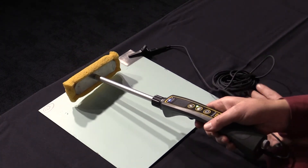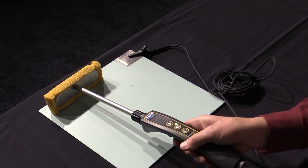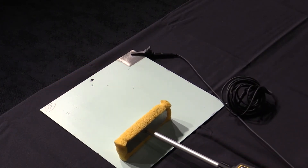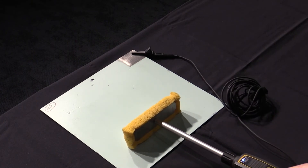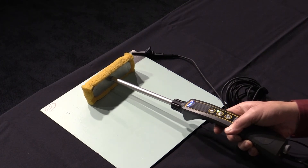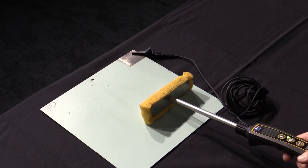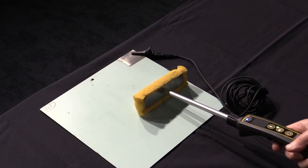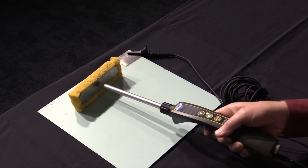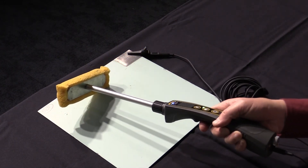If any pinholes or holidays are present, the current passes through them using the water as the conduit, completing an electrical circuit since the detector is grounded to the substrate beneath the coating. The detector will produce an audible signal and an LED will flash when holidays are detected. It is common to mark areas for repair using a small piece of painters tape. Permanent markers should not be used.